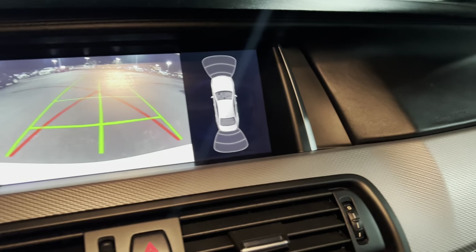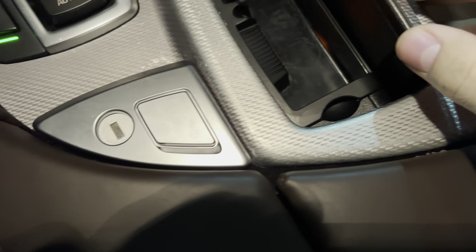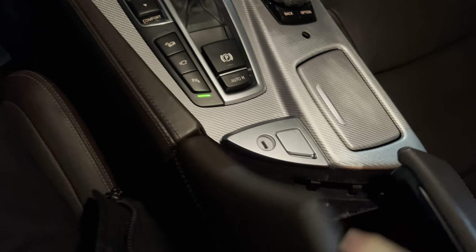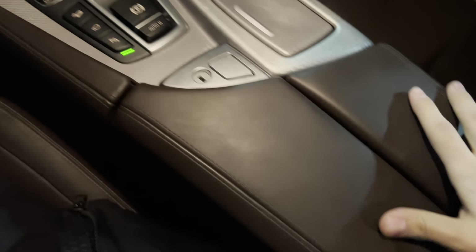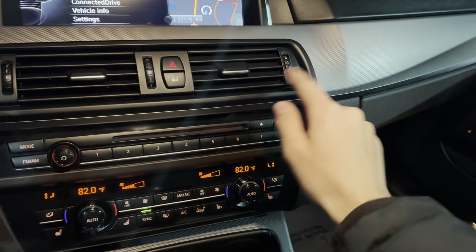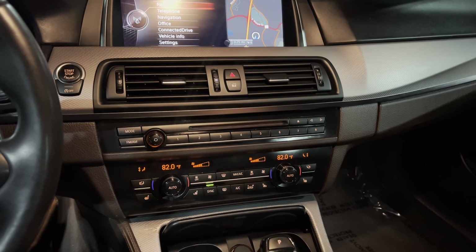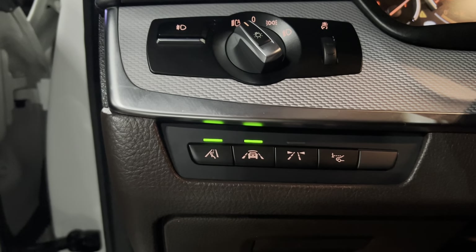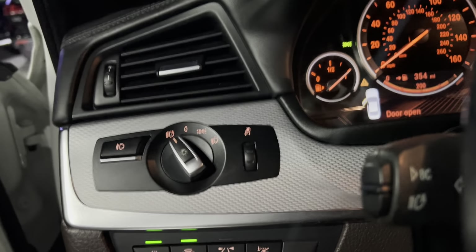Backup camera with full sensors. You have your cup holders there. You even have a little cigarette lighter spot right there as well. And down here you've got your chargers and storage. Beautiful trim right there — it's like a white carbon. You've got your multimedia set up here with telephone navigation and all of that. You have your lane departure modes as well, lane keep assist, road departure settings.